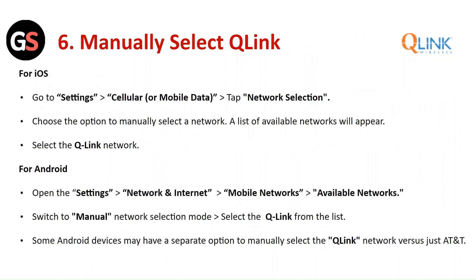Manually select the Q-Link network. For iOS, go to Settings > Cellular > Network Selection and choose the option to manually select a network. A list of available networks will appear — select the Q-Link network. For Android, open Settings > Network and Internet > Mobile Network, then click on Available Networks. Switch to manual network selection mode and select Q-Link from the list. Note that some Android devices may have a separate option to manually select the Q-Link network versus just AT&T.